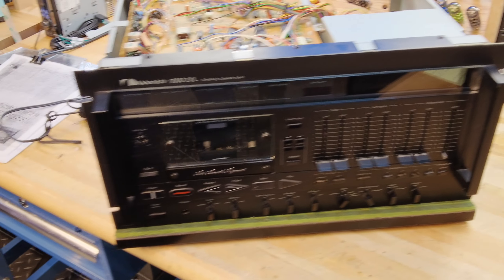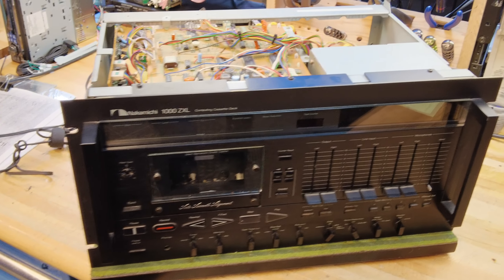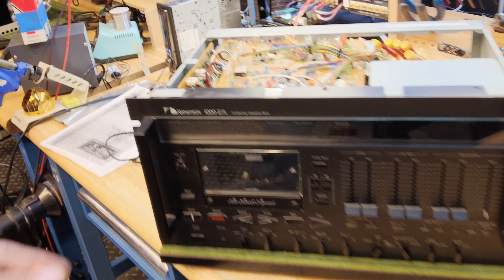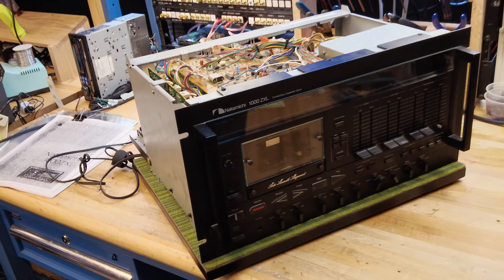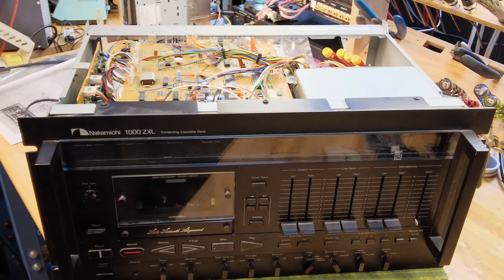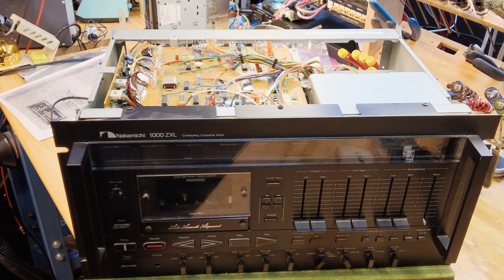So what does this do? Nakamichi claims that a tape deck at this level is able to reproduce a bandwidth response of about 25 kilohertz, which was unheard of at the time for a tape deck. We'll be verifying that soon, going through a full restoration process here at SkyFi Audio to get it in tip-top shape. We do have a nice stash of Nakamichi parts, although it's getting smaller every time we finish a Dragon or CR7. Hopefully we have enough parts to bring this to market.